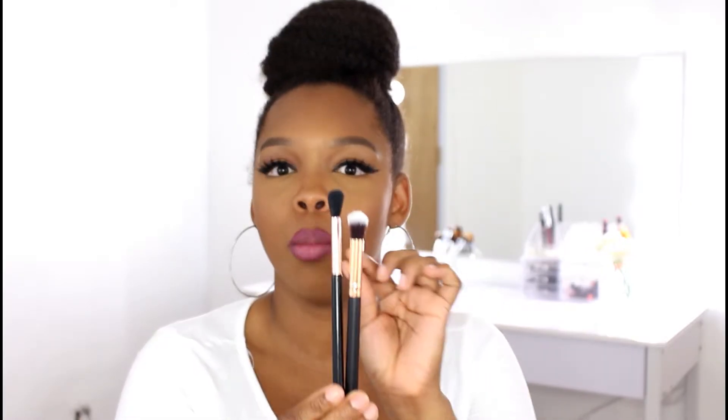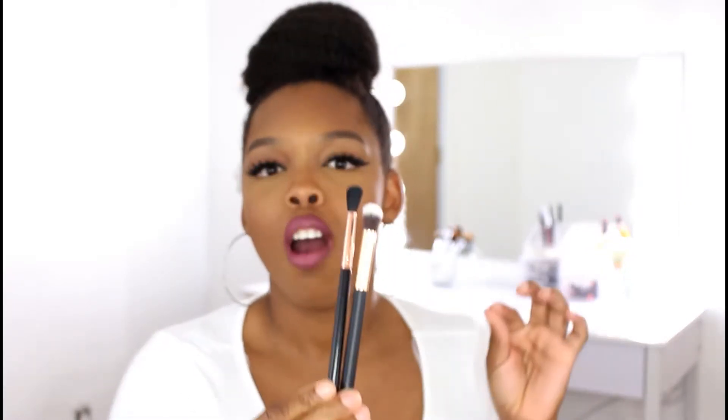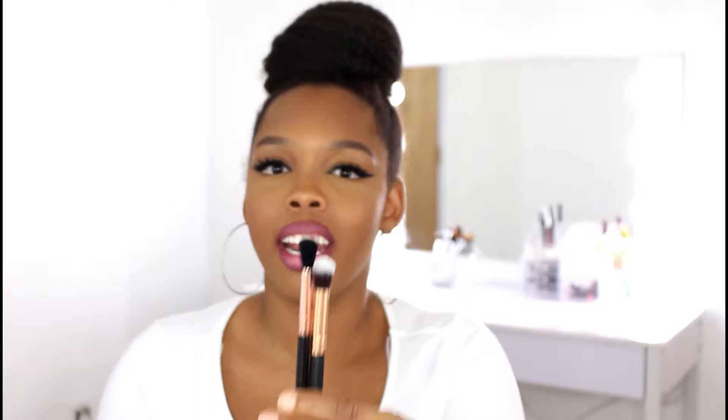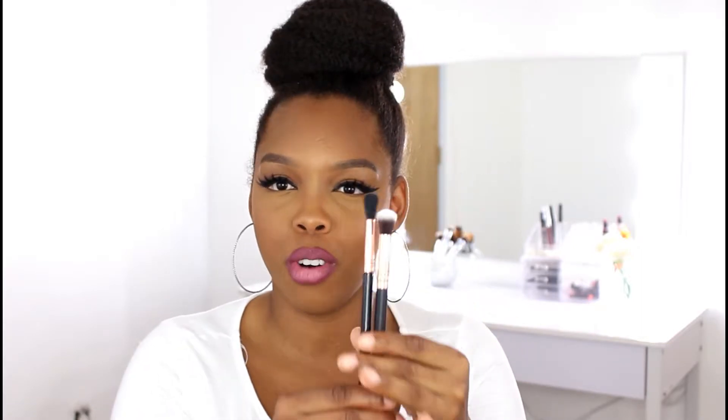So for our first brush, which is our fluffiest brush, we use it for our transition color. If you have any eyeshadow brush set, the fluffiest brush in that set will be used to do your transition color. So that's our first brush.